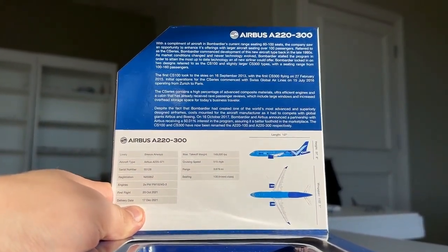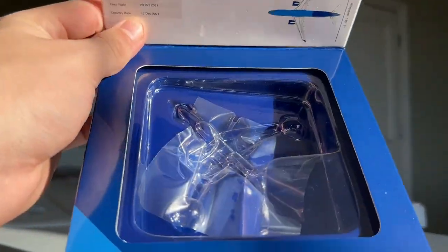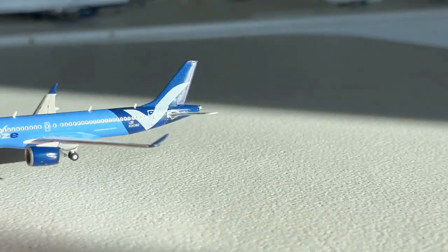Here's the pamphlet — feel free to pause to read it. And inside we obviously have the plastic cradle. Let's dive into the model itself.